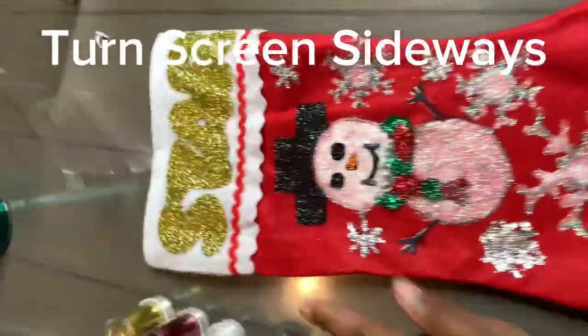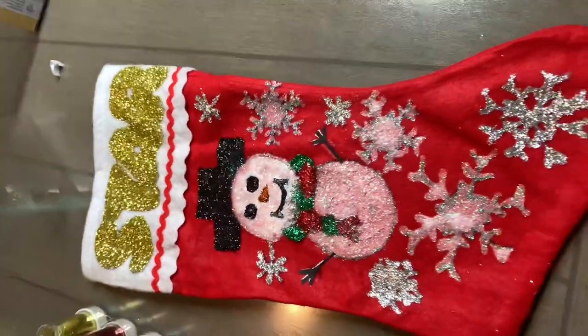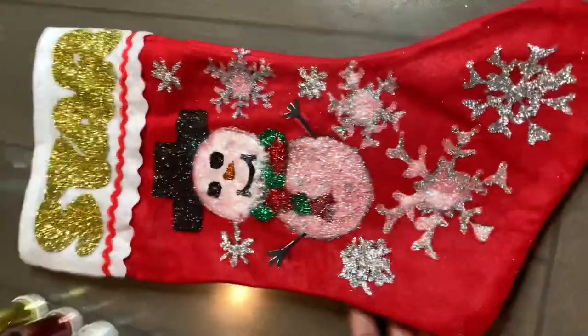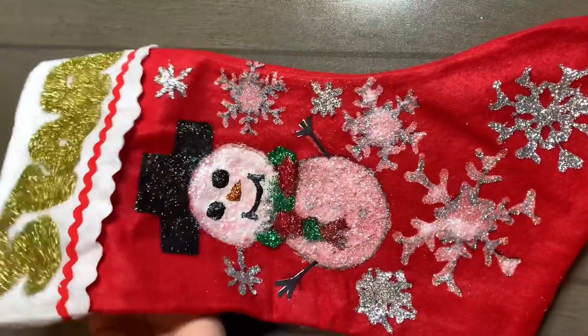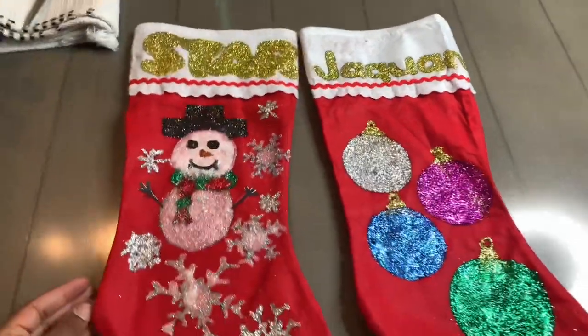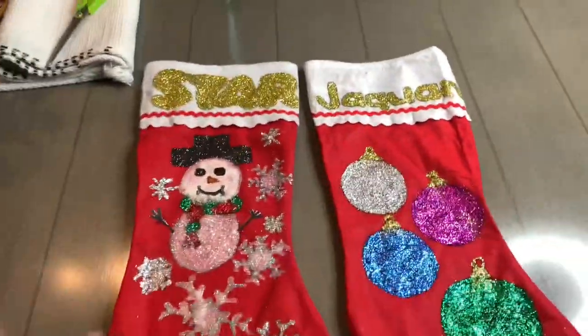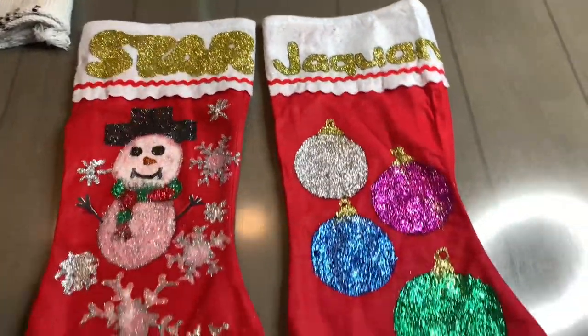Here it is y'all. I messed up a little bit on my letters and I ended up having to cut out some arms, eyes, nose, and stuff — but overall I think it turned out really good. We gotta let it dry. We'll probably do the glitter tomorrow. Me and Jay just made it into a competition — I'm gonna show y'all both and y'all comment down below whose is better, okay? Be honest — mine or his. Which one looks better? Comment down below which one y'all like better.